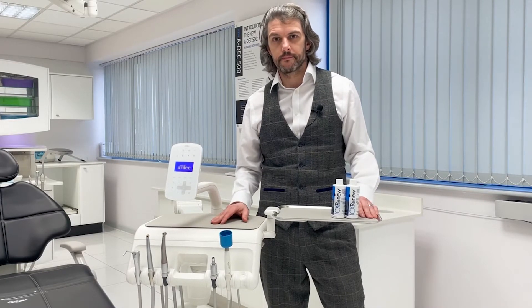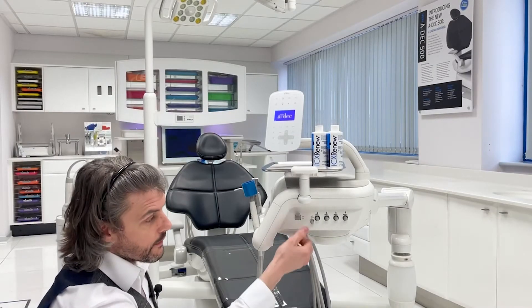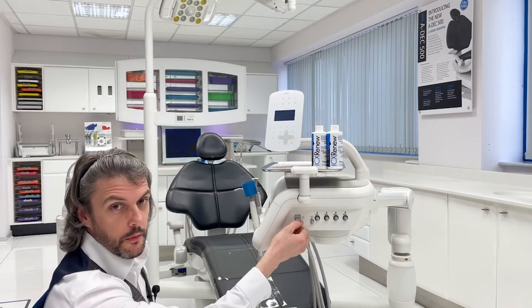Hi, I'm John Timpson from ADEC and this is a short video to show you how to use the ICX Renew shock treatment. The first thing you need to do is depressurise the system in order to remove the water bottle.